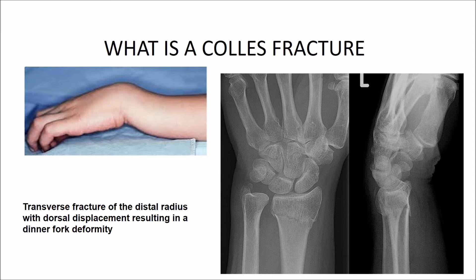Usually, the distal fragment is shifted and tilted both dorsally and towards the radial side. In some cases, the fracture may be impacted or comminuted.